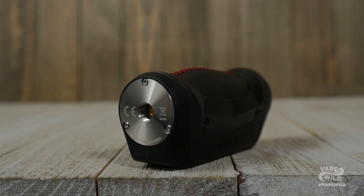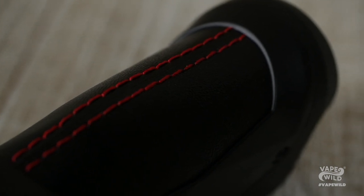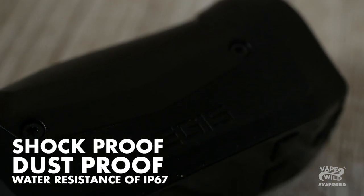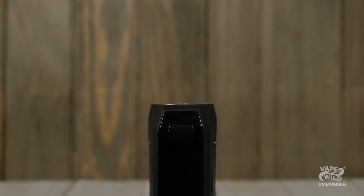It's also built like the vape version of Fort Knox with a combination of zinc alloy, leather, and SLI silicon. This means it can take a drop or two without going all system error on you. The Aegis Mini is not only shock-proof, but dust-proof and has a water resistance rating of IP67. I'm not saying go swimming with the thing, but if you accidentally drop it in a puddle you'll be okay. The Aegis is also ergonomic, making it comfy as hell to hold.